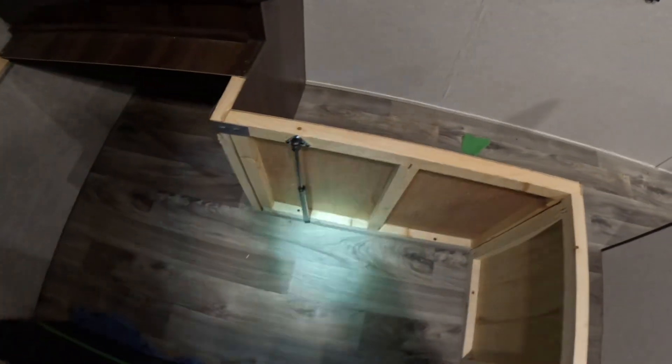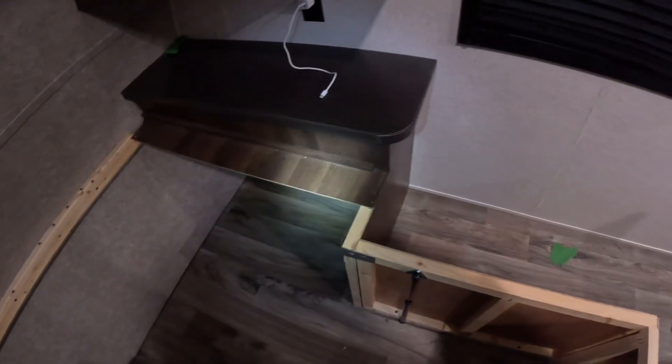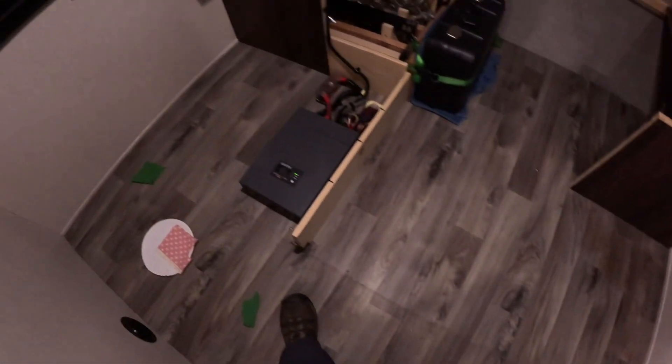Now we've got the bed and everything out of the way — I simply disconnected the strut from the top of the bed and let it hang. We're going to start getting the wall panels out of the way. This panel is secured by one screw at the top and nothing at the bottom. There's a bracket that peels out of the way and a screw below the aluminum. Getting that out disconnects this panel. There's also a wood divider to get out of the way, and we'll get the nightstand out too.